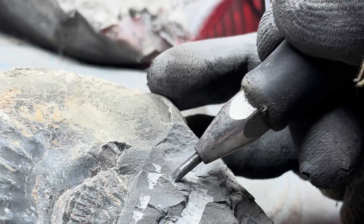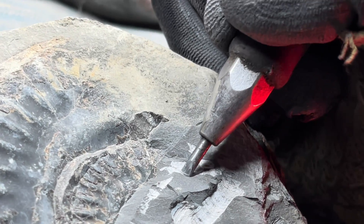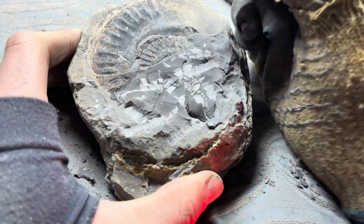We've stepped down to a smaller pen here as we get closer and closer to the fossil itself. We'll drop down to even smaller pens still once we have further rock removed.